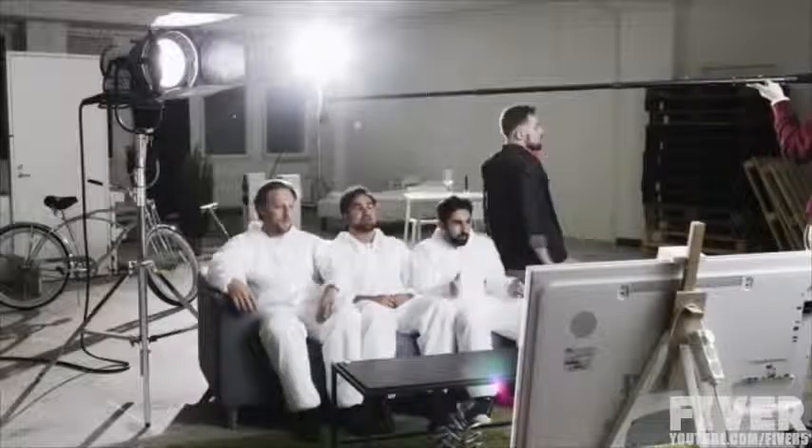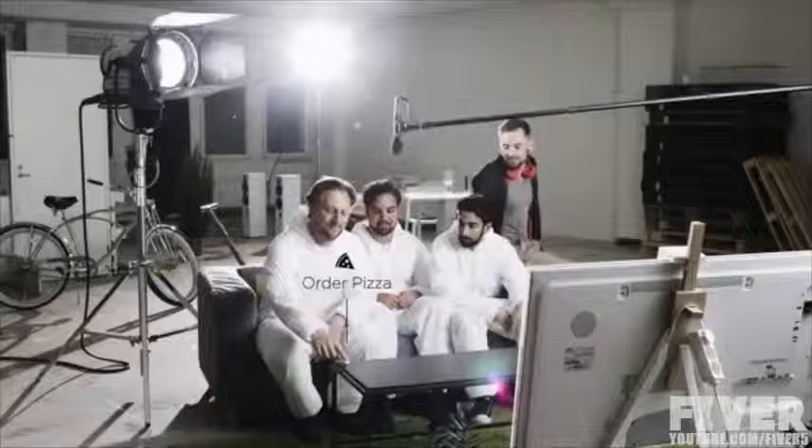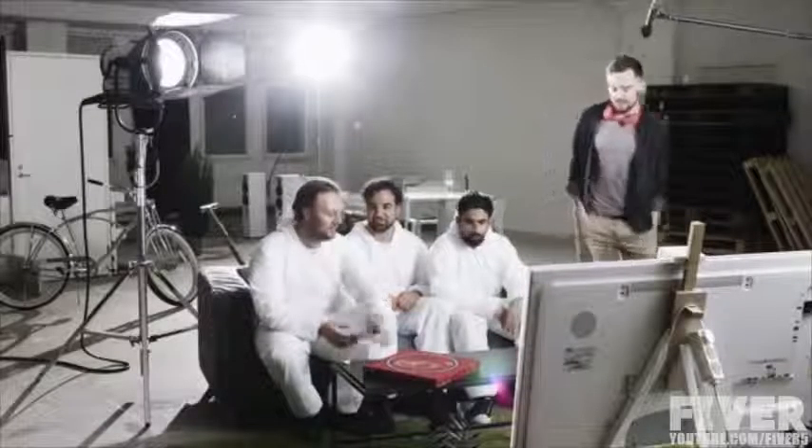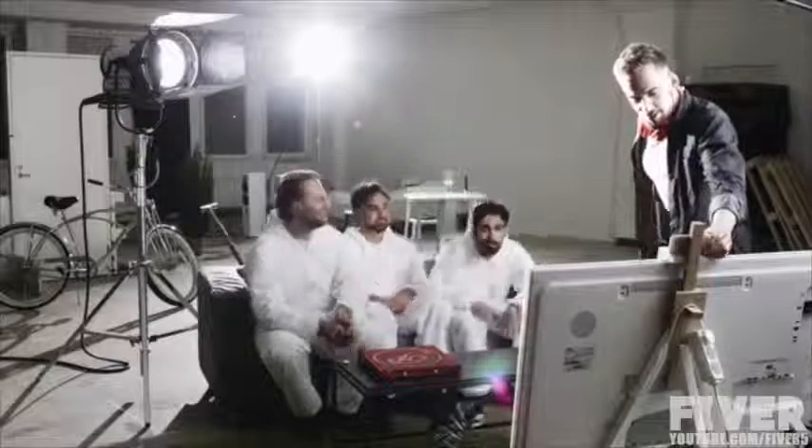Cut! It's a wrap! Good job. Finally! Anyone want pizza? Whoa, nice! Hang on guys, let me grab a quick selfie first. Sure. Me and the Flick team!